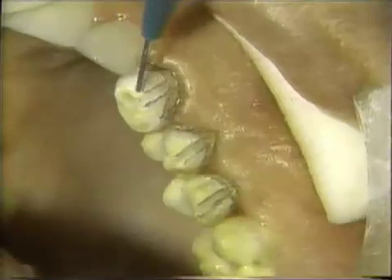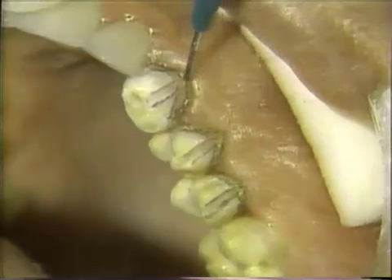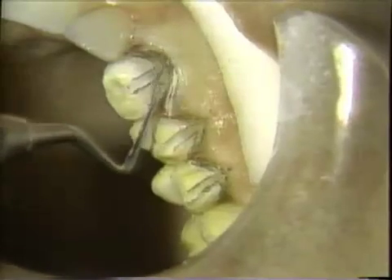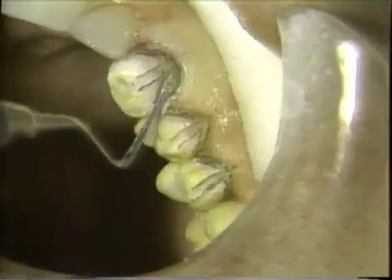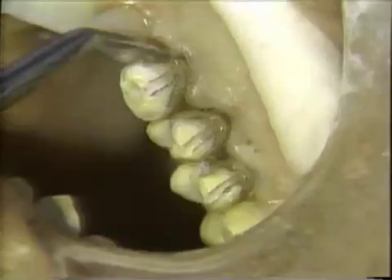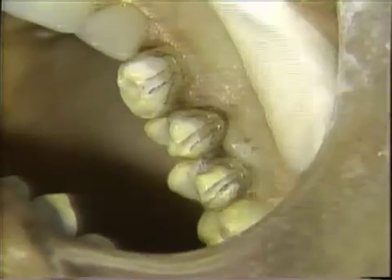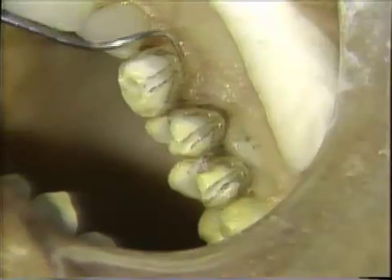The preparation thus far has been outlined with pencil. The preparation is tissue-packed to allow us to bring the finishing line under the soft tissue. The tissue pack is removed and you'll notice that we have much more of the tooth exposed to develop our cervical finishing line.